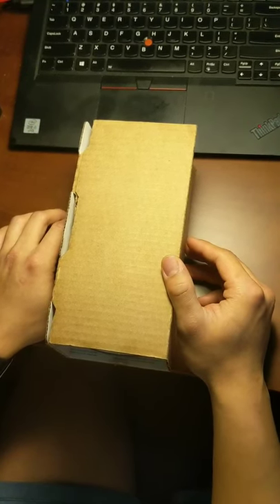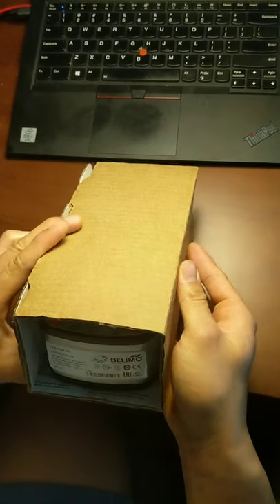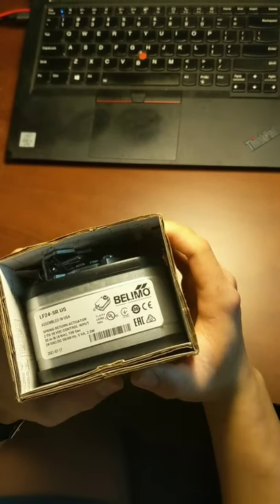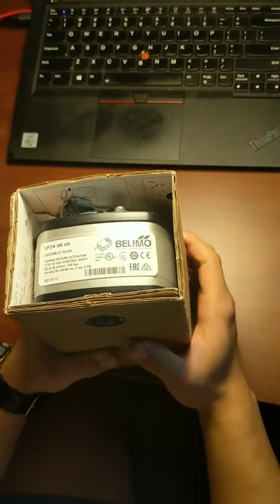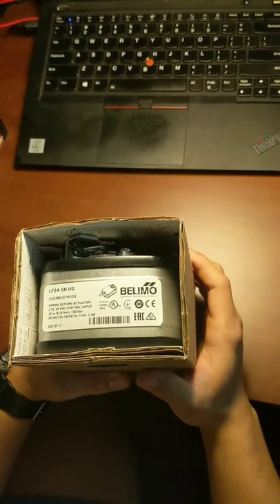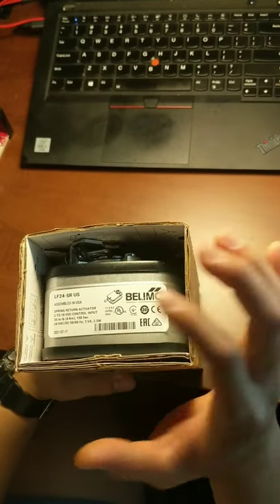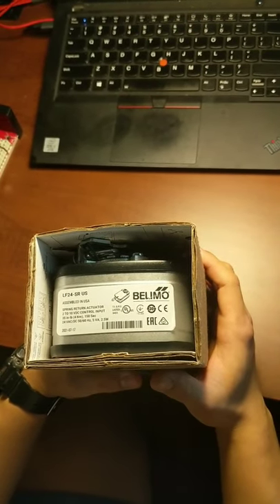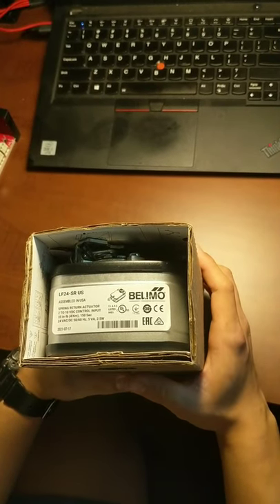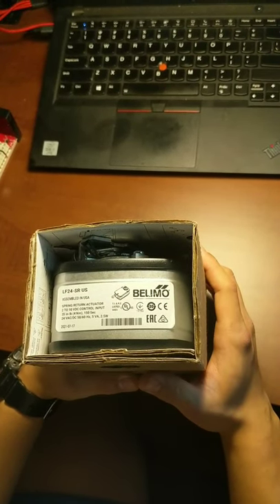Today I will be talking about the LF24SR US actuators. As you can see on the label, it's assembled in the USA. It's a spring return actuator with 2 to 10 volt DC control input, 35 inch pound of rated torque, and 150 seconds to fully return to the original position from the fully open or fully closed positions. The power input is 24 volt AC/DC, 50 or 60 hertz.